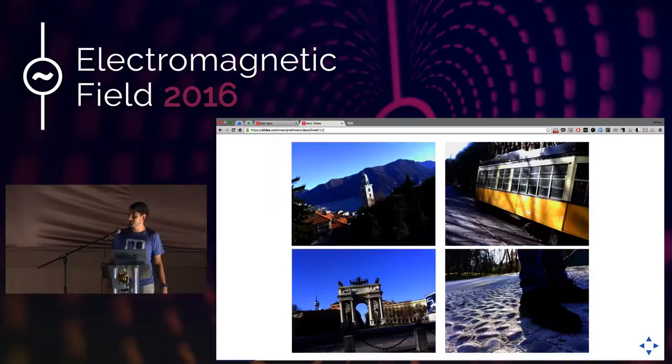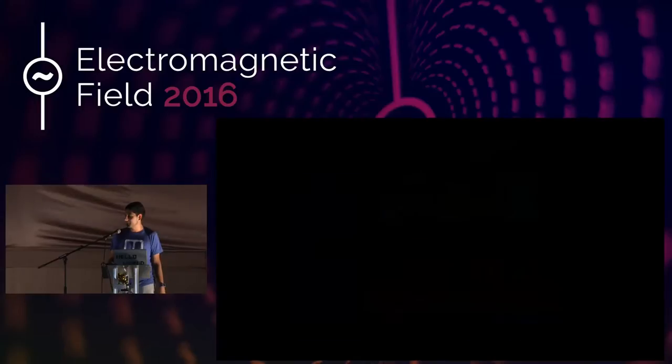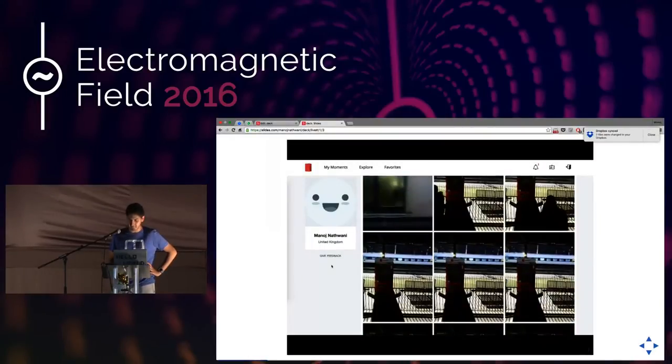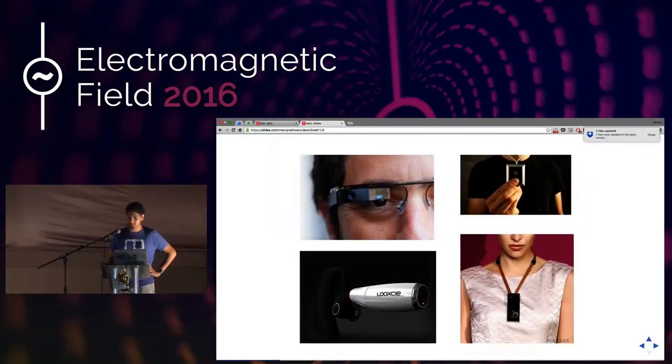However, every single picture was wonky, which was interesting. Also, all my pictures were hidden behind this really badly designed web app that would Ajax-y load things, and I couldn't download all the images at the same time. So I thought, well, there really isn't anything out there that kind of solves this problem.